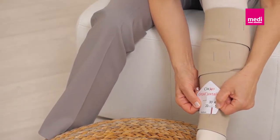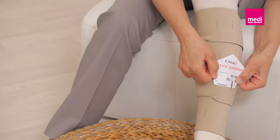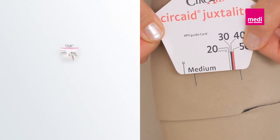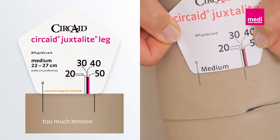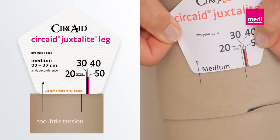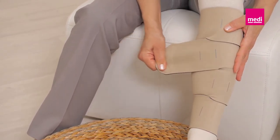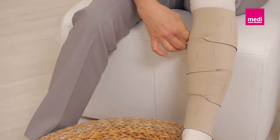To adjust the garment to your indicated compression level, take the BPS card and line up the vertical line on the card with one of the BPS lines on the bottom band. Note where the second BPS line lines up with the card's compression ranges. In this case, the patient needs 20 to 30 millimeters of mercury.